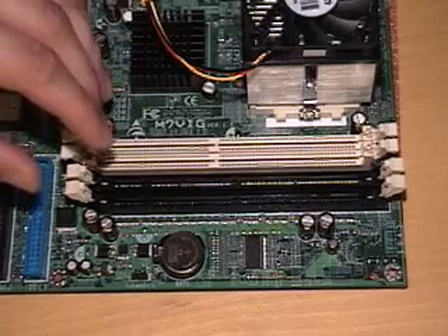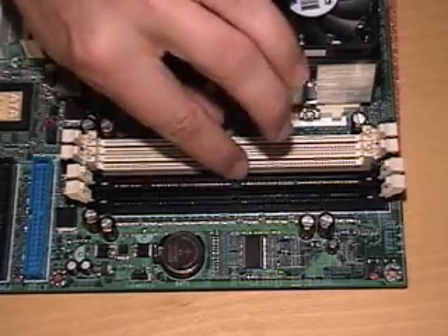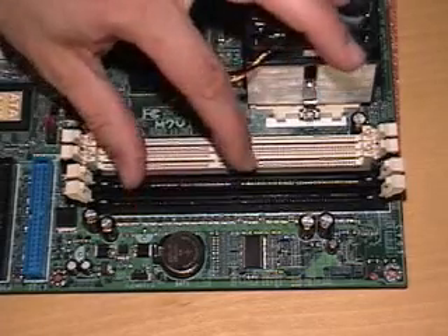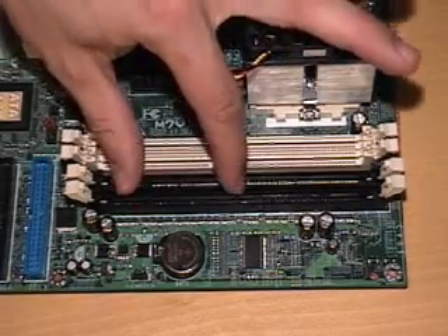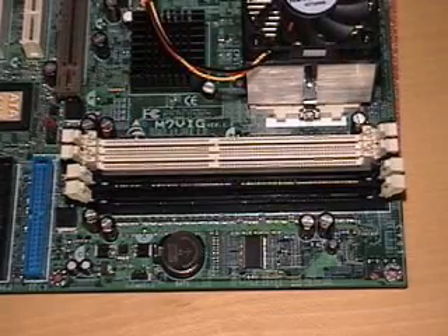SDRAM — rarely have I seen it installed wrong because there are two notches. The RAM has two notches that line up with these, so it's really obvious that it only goes in one way.